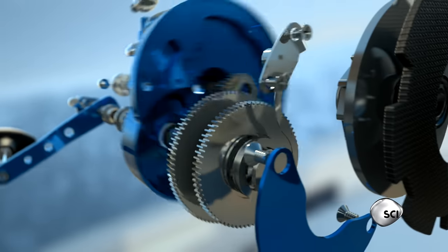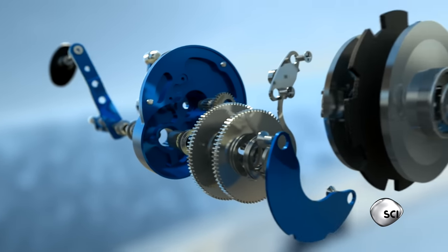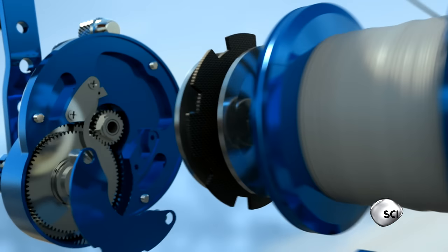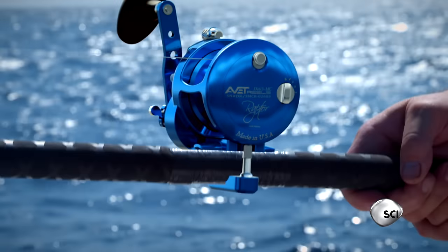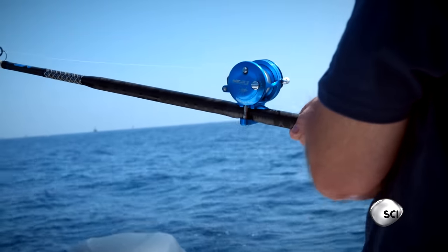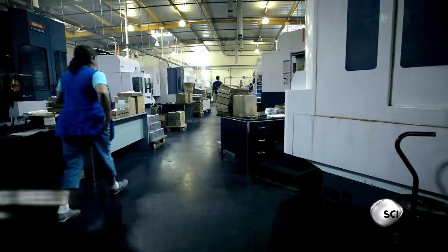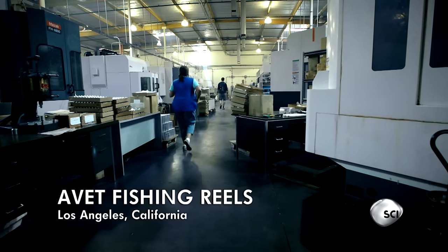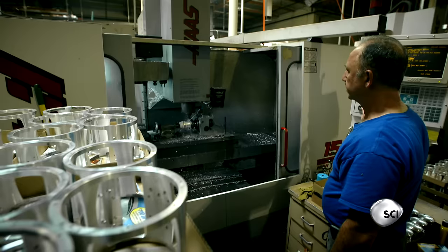Precision gears crank up the speed and turning power of the reel. It's a miniature metal masterpiece. But what makes this intricate machine tough enough to withstand the pull of a 100-pound shark? The secret to the fishing reel's resilience lies in the way it's built in this Los Angeles factory.